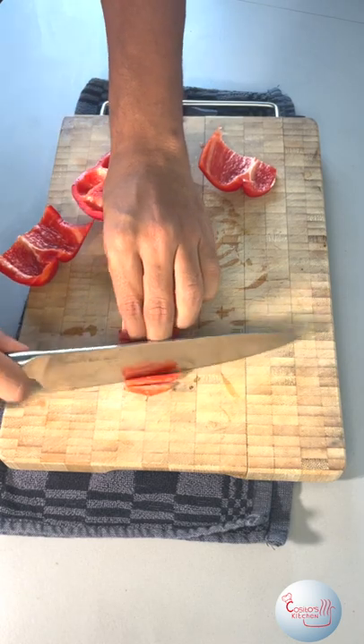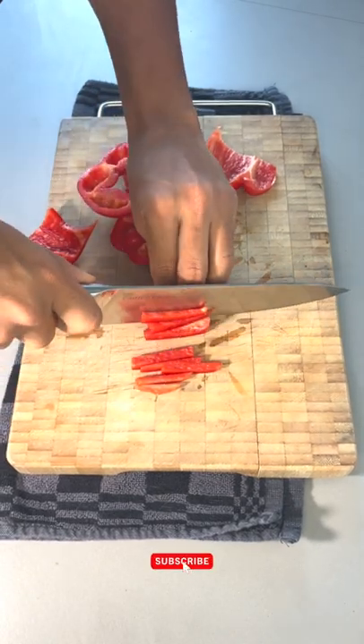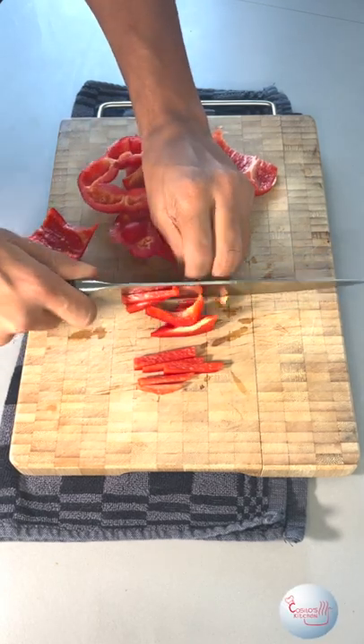Pro tip: slicing them in a julienne manner is highly recommended. Don't forget to subscribe! Take care guys, peace!